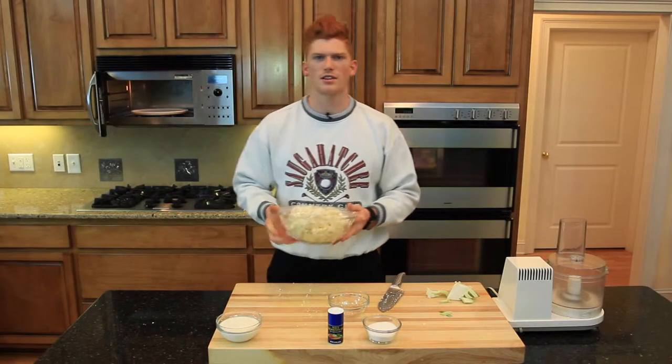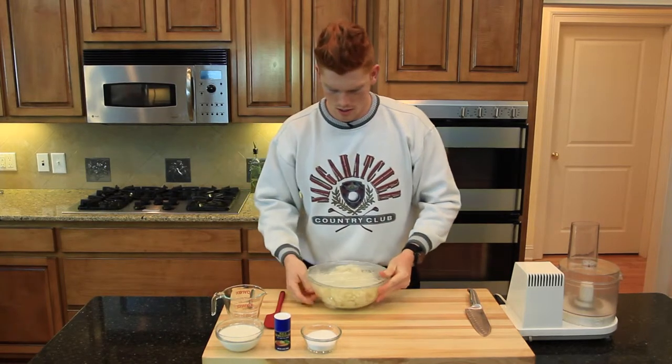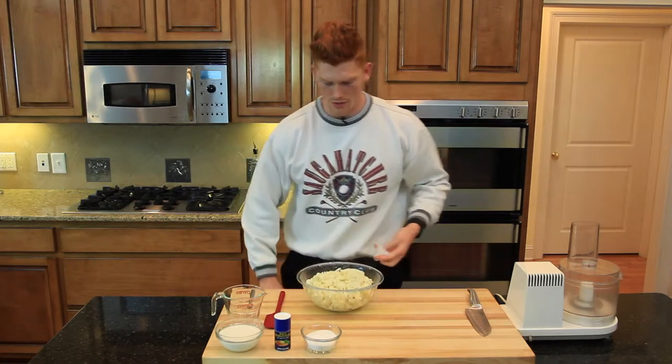Now we're going to add this to the microwave for five minutes. Now that our cauliflower is finished, I'm going to go ahead and strain the water off the top.